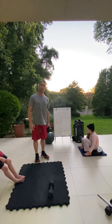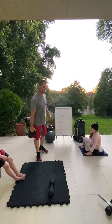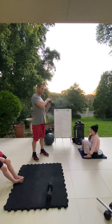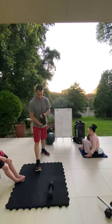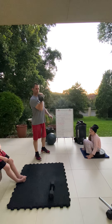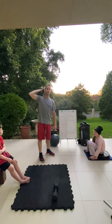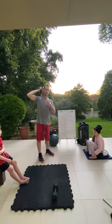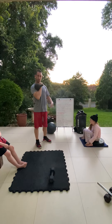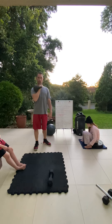Then we have 100 meters of carries. We have three carries. Your farmer's carry — if you have a bar, dumbbell, kettlebell, or odd object — will be held by your side. Do 50 meters on one arm then switch arms for 50 meters on the other. If you want a single implement option, you can do the front rack carry: 50 meters on one arm, then switch over for 50 meters on the other.